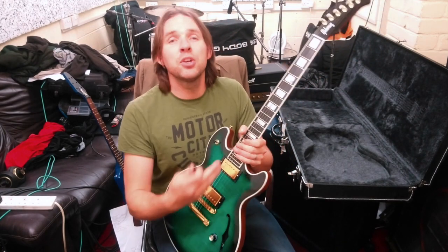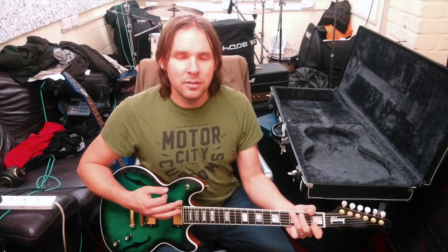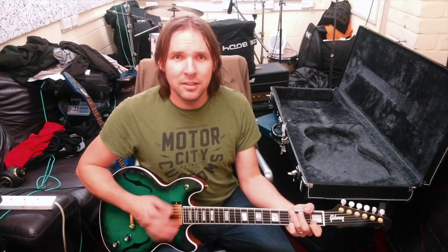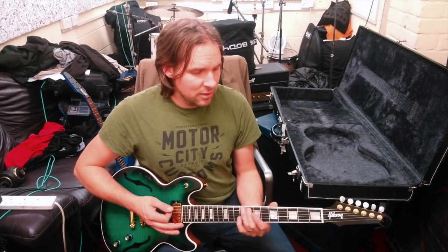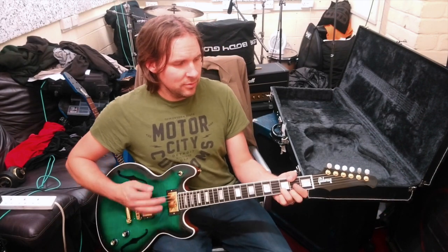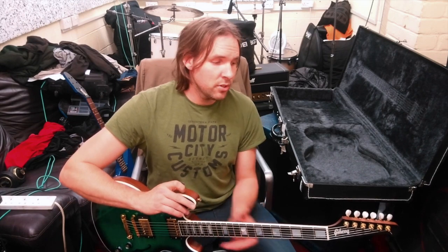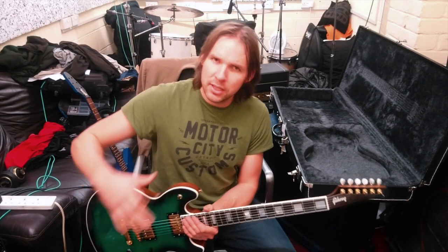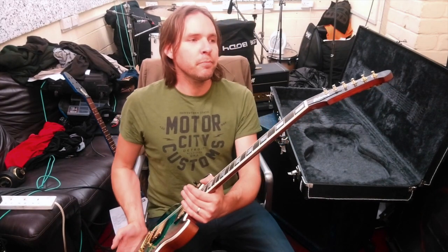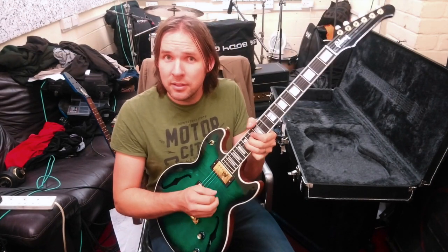One quick demo right now is the sound of it acoustically. Something I was quite interested in when I got this guitar was the feel of the string tension with this headstock arrangement — I'm only used to the three-aside Gibson arrangement. There is a difference, but we've still got a Gibson traditional 24 and three-quarter inch scale length, which is great.